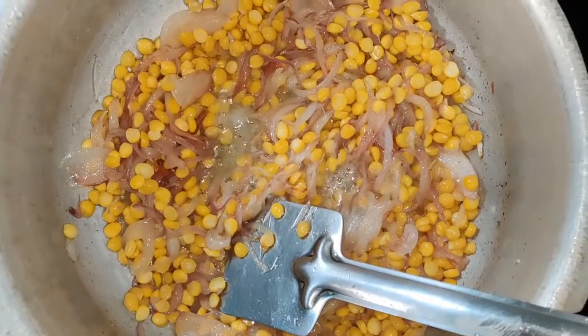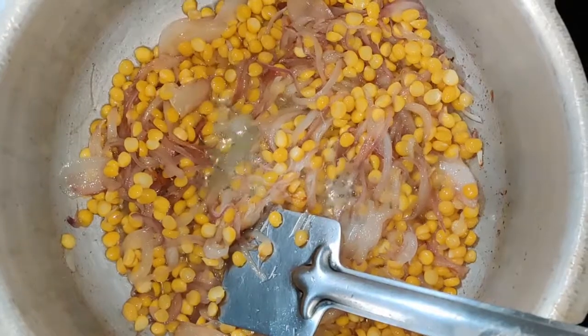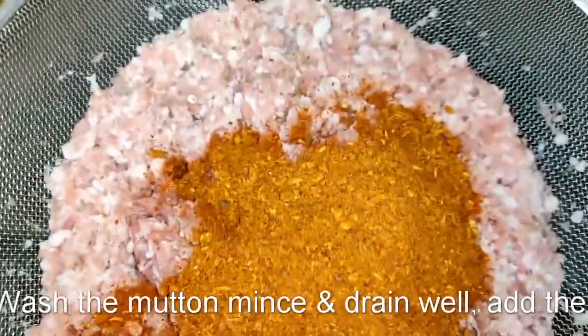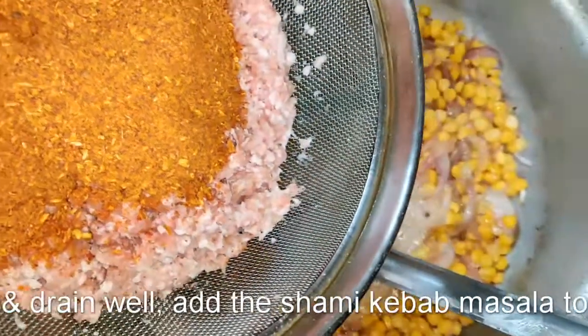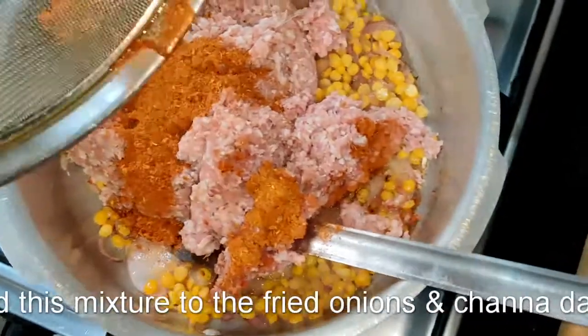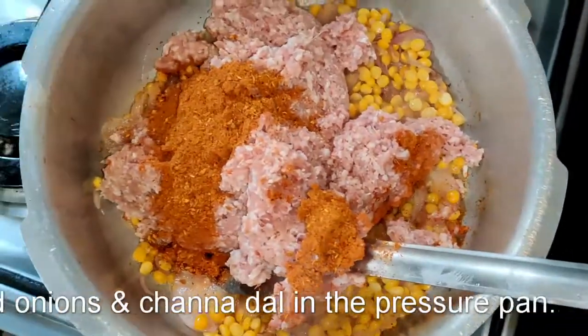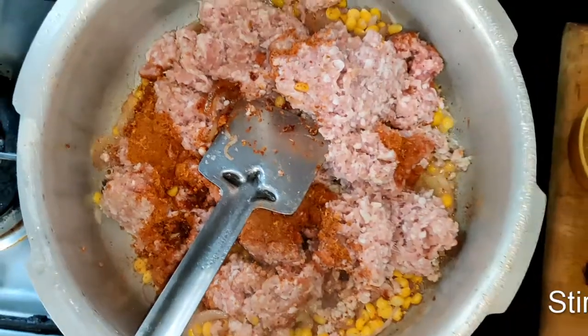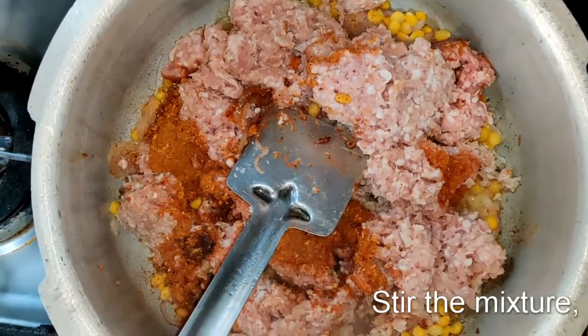Meanwhile, we have taken the mutton mince, washed it well, and drained it so that all the moisture is removed. To this we have added the shami kebab masala. The masala contains salt, so you want to be careful when seasoning — check for seasoning and add salt accordingly.